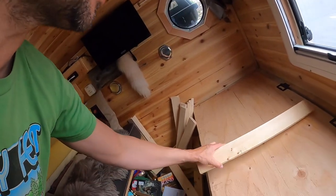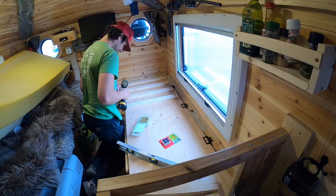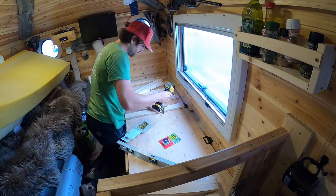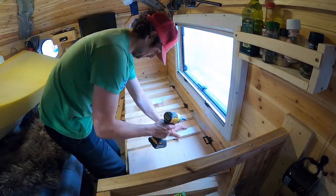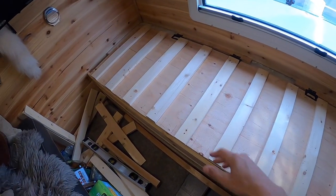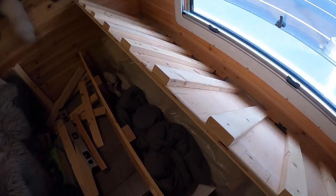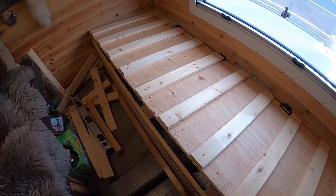First thing we're going to do is install the stationary slats onto the little plywood folding bed. All these are nicely squared up — the stationary slats are on and I can still lift up my couch as normal for storage underneath. Next step is to take the 2x4 piece that forms the frame and get that cut to size.